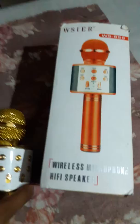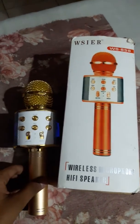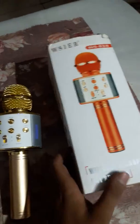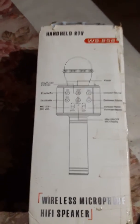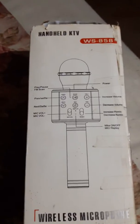You can find this anywhere, and also on Amazon. The price is around 1000. You can see the structure here, and you can also connect it with Bluetooth and sync it.